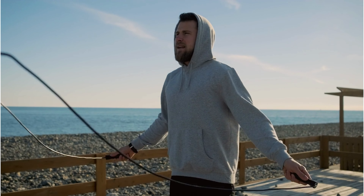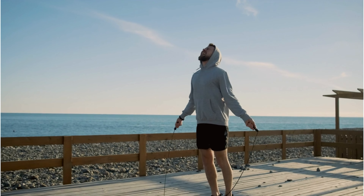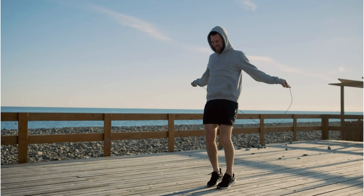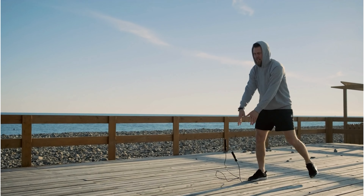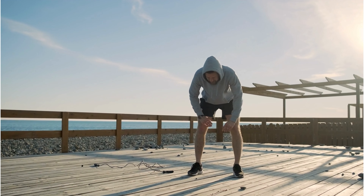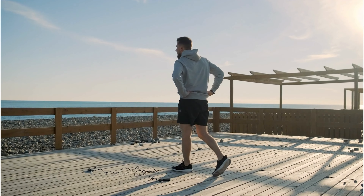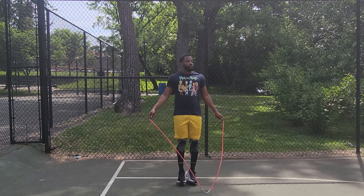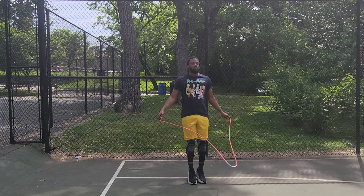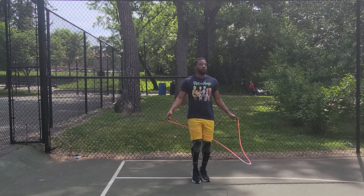To avoid hitting yourself with the rope, you may feel inclined to extend your arms straight away from your body. This mistake may not only be causing backache, but technically doesn't make sense — the further you extend your elbows and hands away from your body, the less slack you have in the rope, giving you less room to clear it while jumping. To compensate, your body will hunch forward. Fix this by keeping your elbows close to your sides while jumping, which allows for more slack in the rope and gives your body more vertical jumping space.